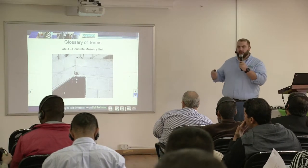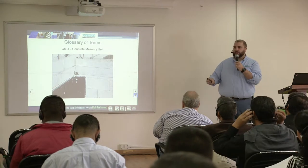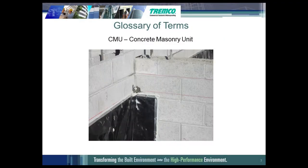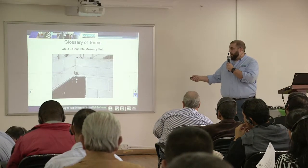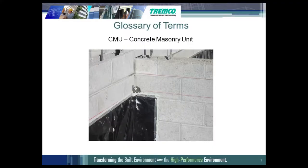CMU — do you guys use this down here a lot? CMU is a concrete masonry unit. It's a concrete block. The mason will buy the block, it gets shipped to the field, they stack it and use a grout in between, build with it, and then fill the cores of the block with concrete.